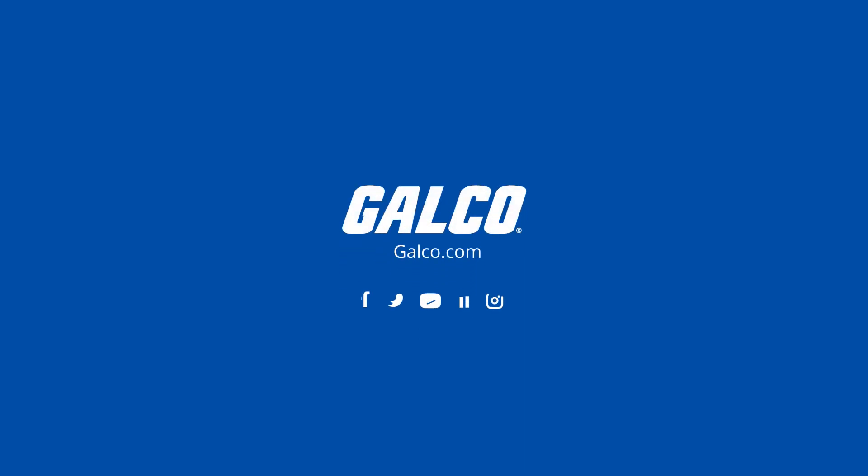For more information about moisture meters and other useful test instruments, visit galco.com.